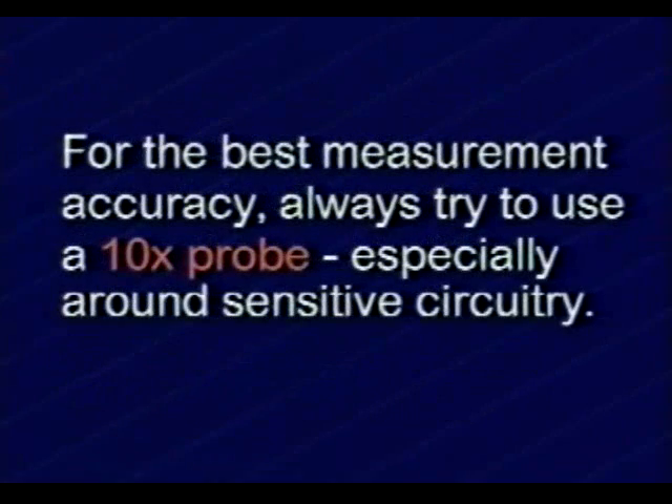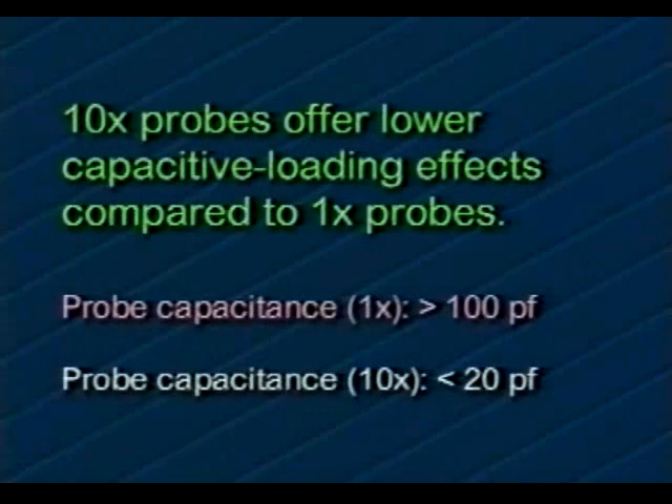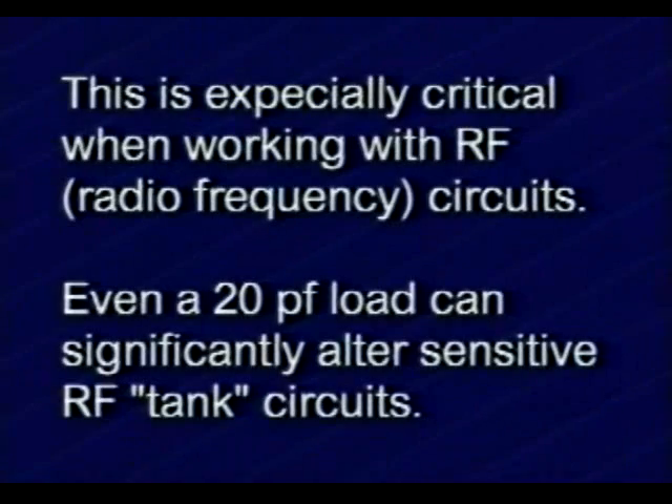For the best measurement accuracy, always try to use a 10x probe, especially around sensitive circuitry. Use 1x probes or direct test leads for measuring non-critical, low-impedance sources like power supplies or batteries. 10x probes offer lower capacitive loading effects compared to 1x probes. This is especially critical when working with RF circuits. Even a 20pF load can significantly alter sensitive RF tank circuits.